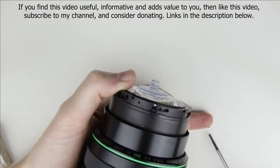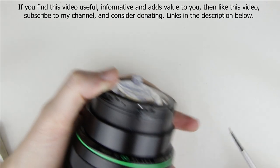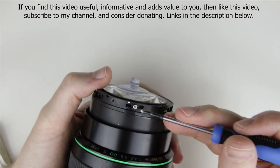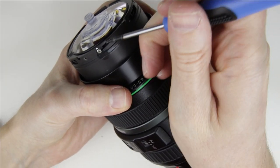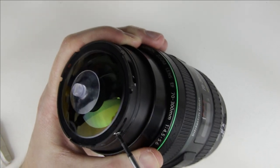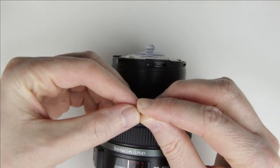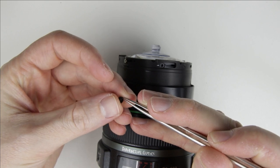Put back the screws. Then put back the plastic rings and the screws.